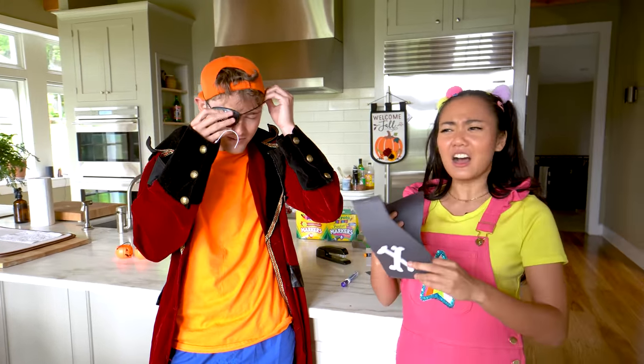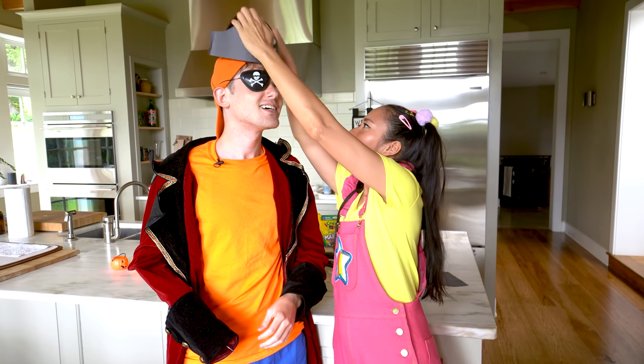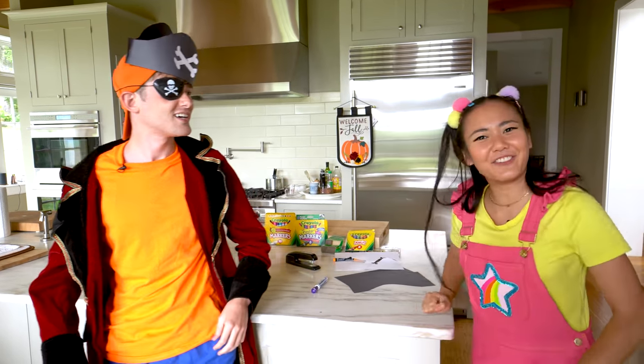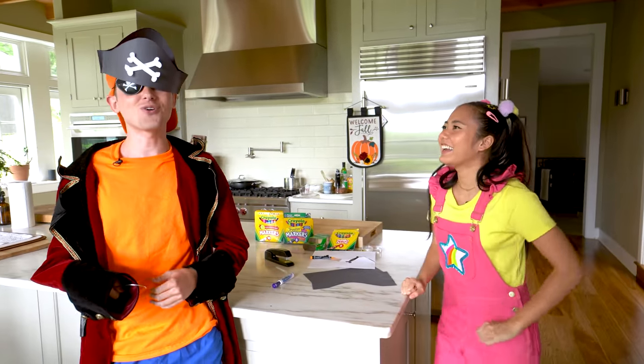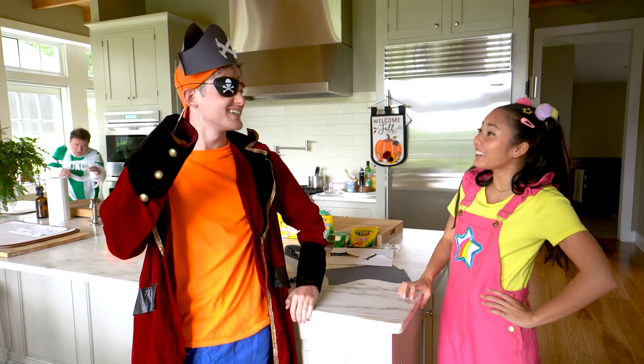This is going to be the best pirate costume ever! There we go — perfect fit! This is so cool! I'm Jimmy Beard the pirate! Arrgh! You look really good!